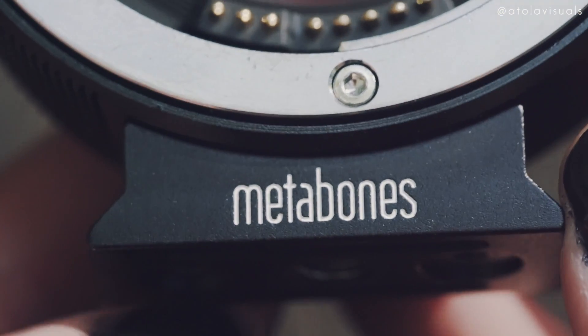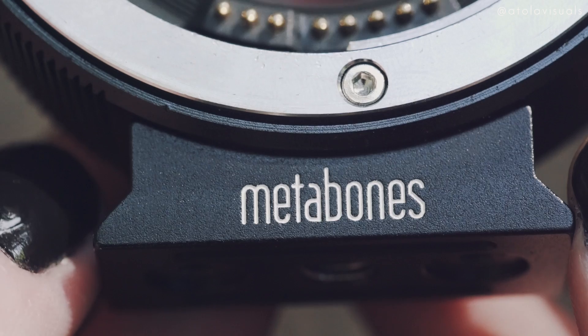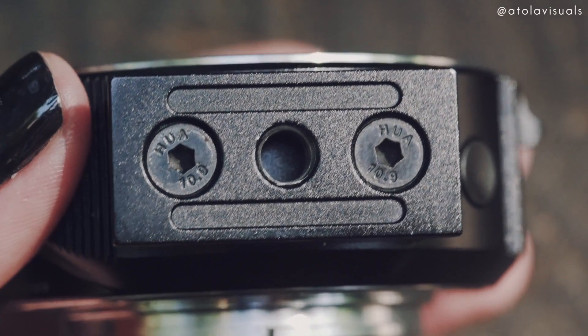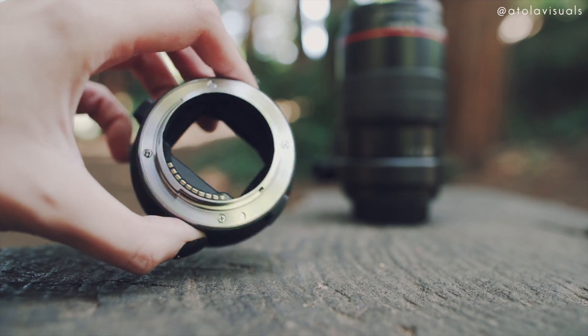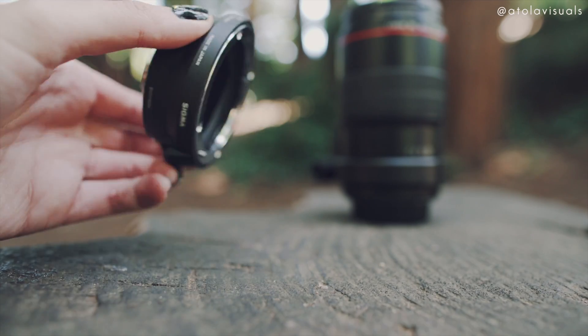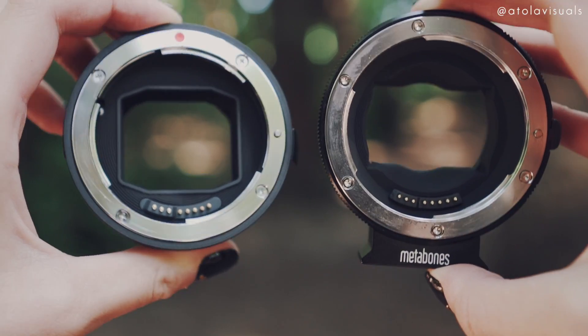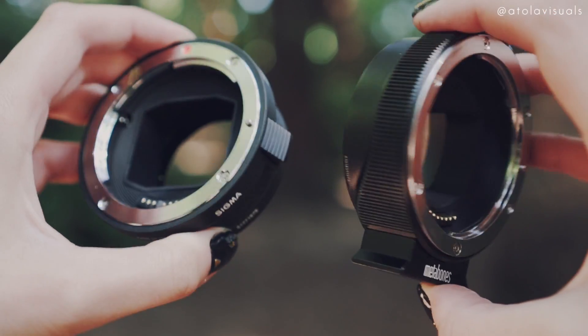Aesthetically, in design, I really like the Sigma MC-11. The Metabones has a thread underneath it, which is nice at times, but if you're switching back and forth between Sony lenses and Canon lenses it definitely gets in the way — even if the quick plate is on the camera body and not on the adapter. That's not something I particularly like about the Metabones, but they're both made pretty sturdy. Here you can compare the size and width — they're pretty much the same; the thread just gives the Metabones a little bit more bulk.